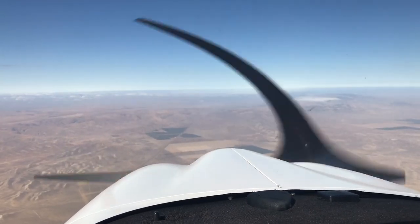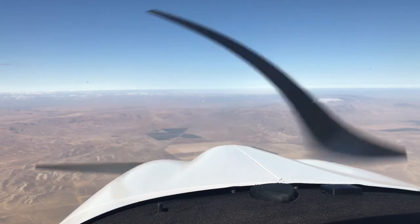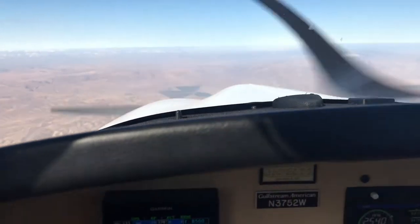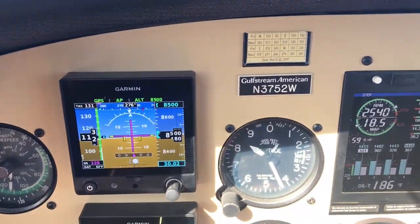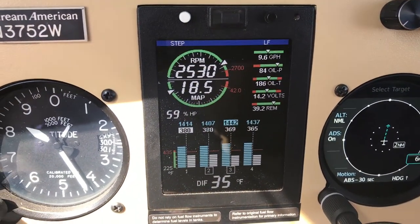Cruising at 8500 feet here, and finally, after a year of messing with it, I finally got the manifold pressure set up on the EDM830.